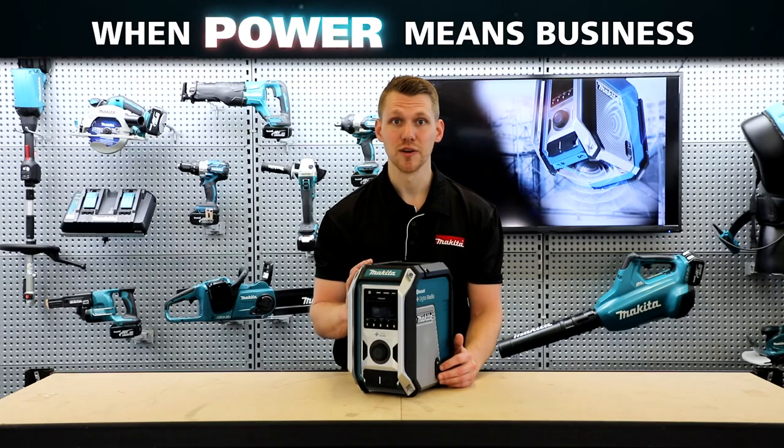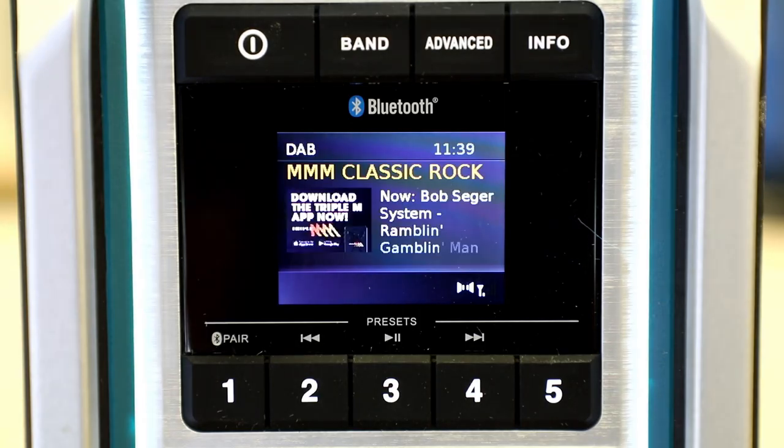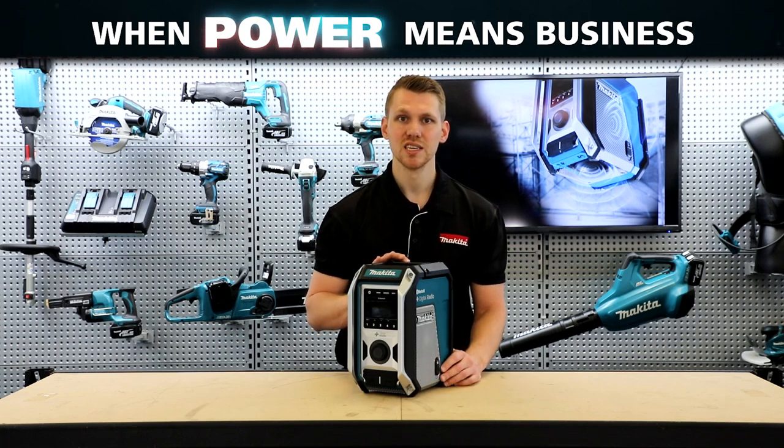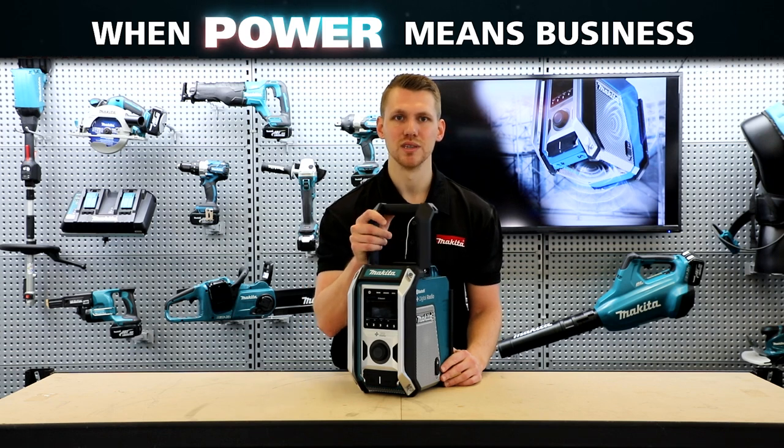In addition to this new feature, there's a handful of other great new features on this model. Up the front, there's a color display screen. The FM radio antenna is actually built into the handle design, so if you need to boost that radio signal, simply pop that handle into the upright position.